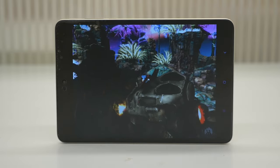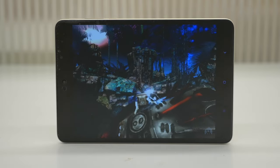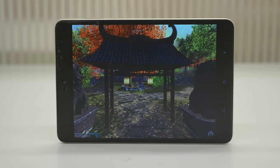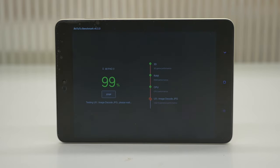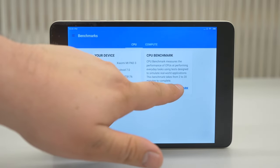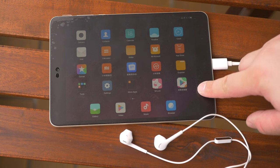Farewell Intel, Xiaomi said — and users cried, something like that. In the new Mi Pad 3, there's a MediaTek MT8176 hexa-core processor clocking up to 2.1 GHz, with a powerful IMG GX6250 GPU at 600 MHz. In addition, 4 GB LPDDR3 RAM is installed.